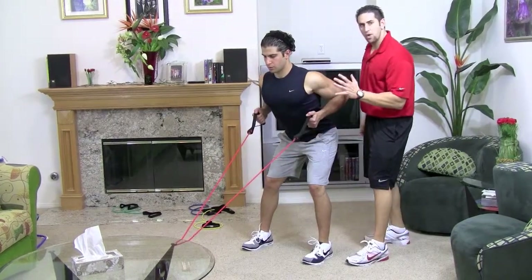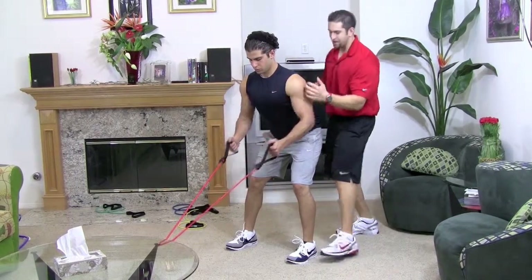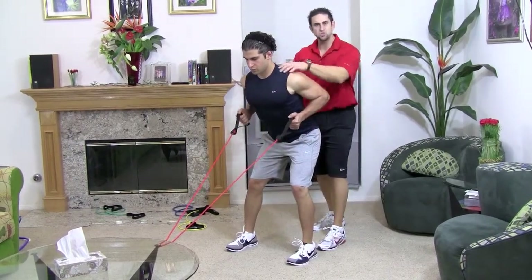Now the way you know how far to go out — you want to go right before your elbows lock. He has a slight bend, now bring it in and go all the way back and squeeze that upper back.